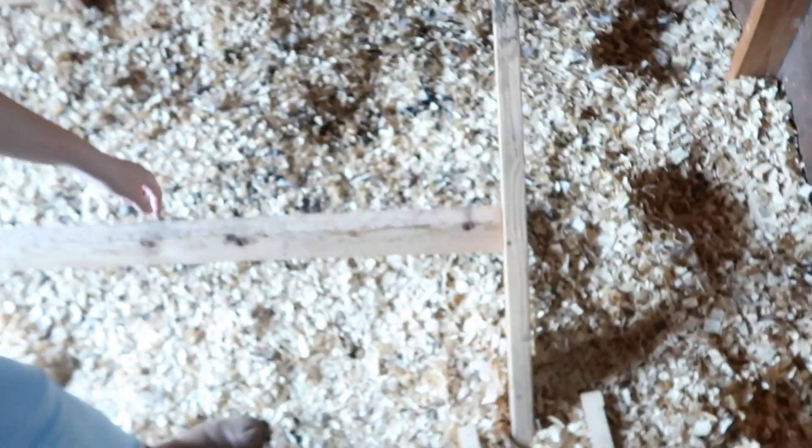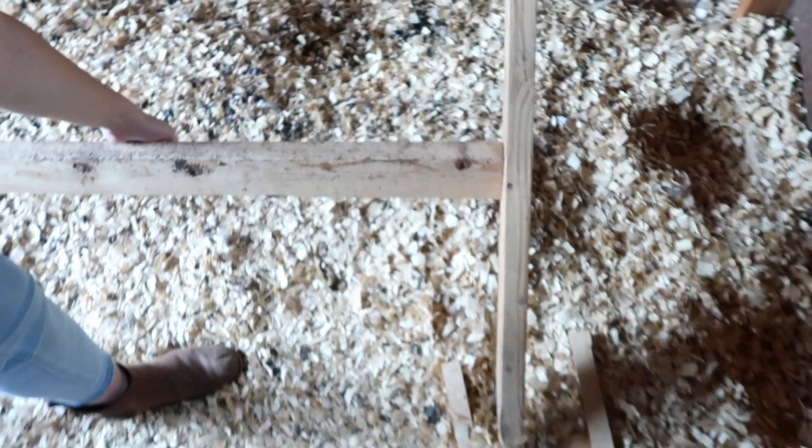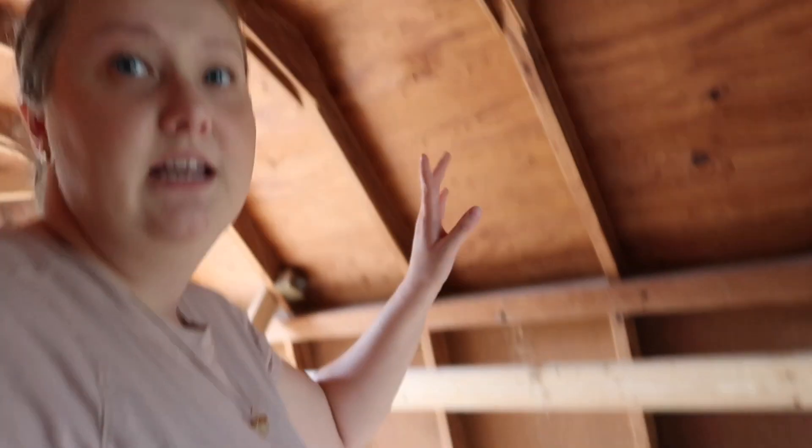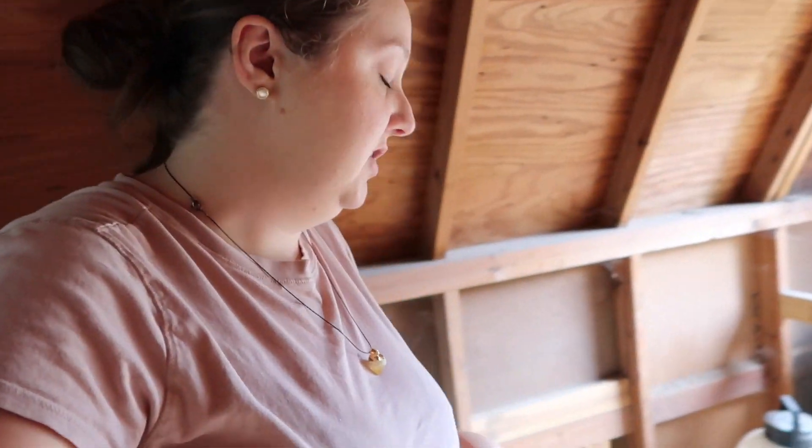About twice a year we come take all of the bedding out, start with all new bedding, and compost the old bedding. We have the nest box on these axles, which allows us to lift it up and hang it off the ceiling with a hook, which makes cleaning just a little bit easier.